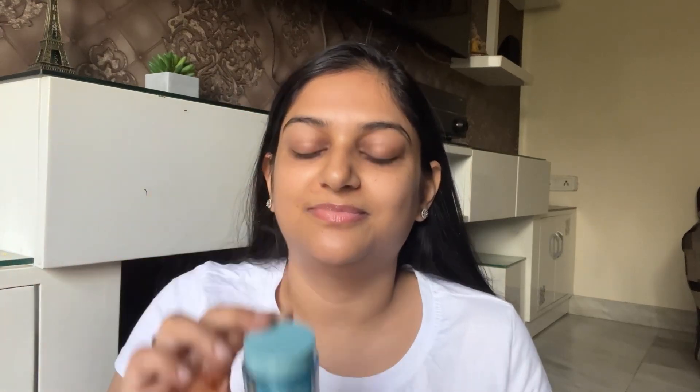First of all, we will use moisturizer. This is by Neutrogena and it is so good under makeup. It's quick absorbing and lightweight, so I always prefer using this. You can use any moisturizer of your choice.